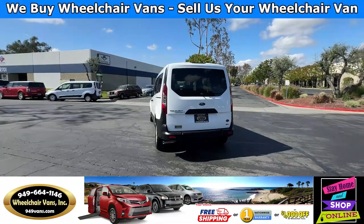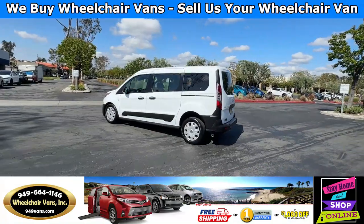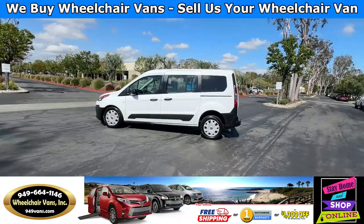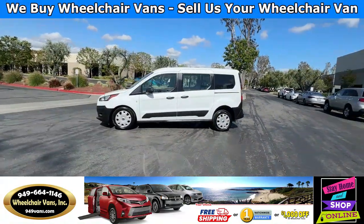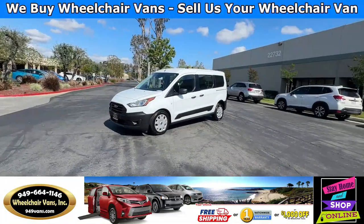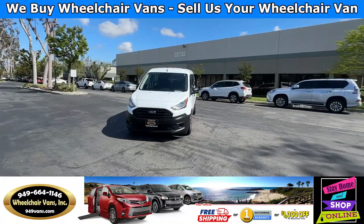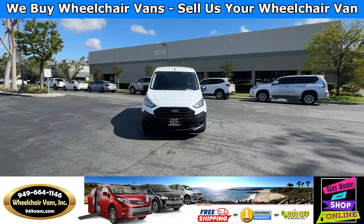We also offer financing on all types of credit. We can do personal or business loans, and on top of that we do have a promotion for free nationwide shipping. If you would like to opt out of the free shipping and want to pick up the car, we offer you a thousand dollars off or a free one year warranty.